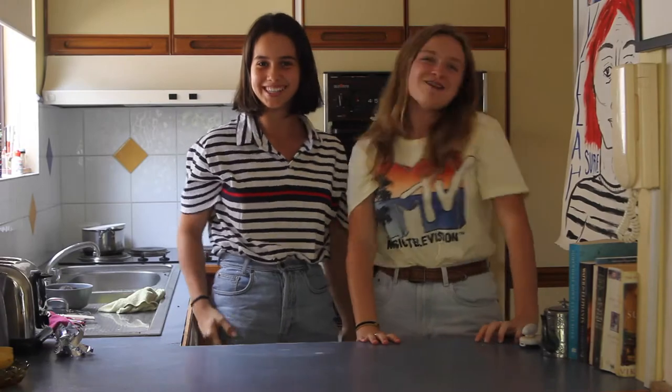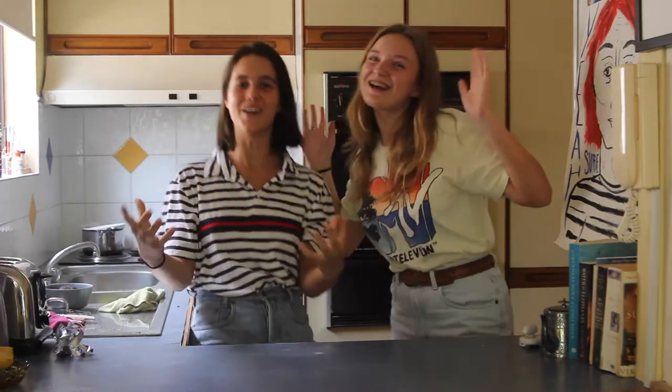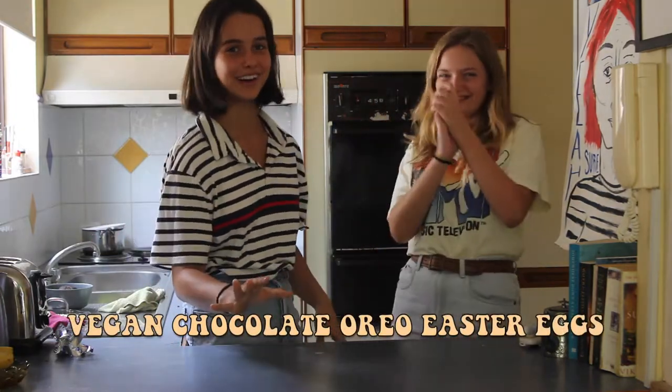I'm Shannon McKayla Jones! I'm Paris Lee Clark! And welcome to Rocky Cookey! Episode 1: Chocolate Easter Eggs — vegan, with Oreos.